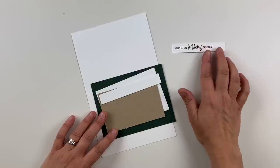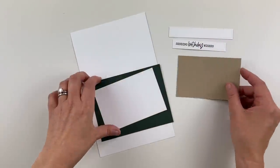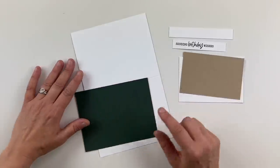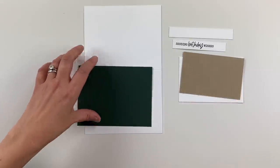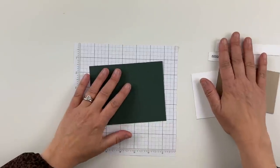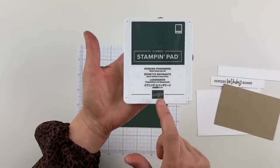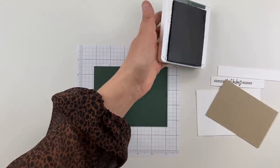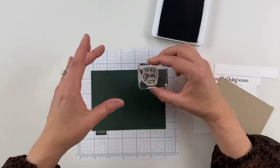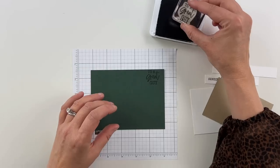I went ahead and stamped my sentiment ahead of time — 'Sending Birthday Wishes.' I have another strip here in crumb cake, and then I have basic white for my background. And then I have Evening Evergreen — what a fantastic color. So I'm going to pull up my grid paper and show you a fun stamp. We're going to stamp Evening Evergreen on Evening Evergreen cardstock. This stamp says 'To a Great Guy,' so I'm going to stamp that as my background.